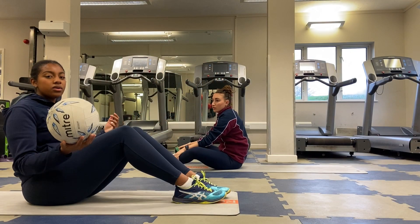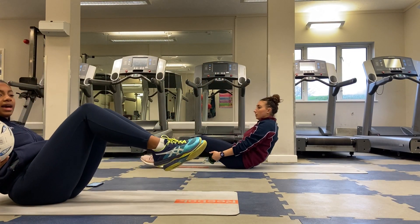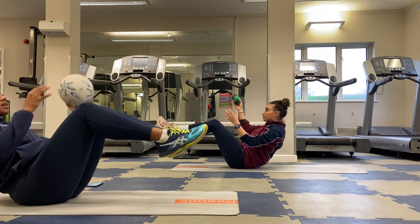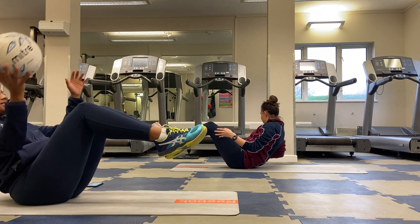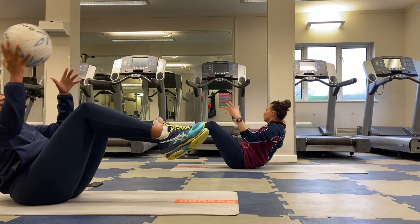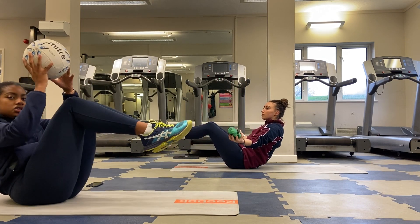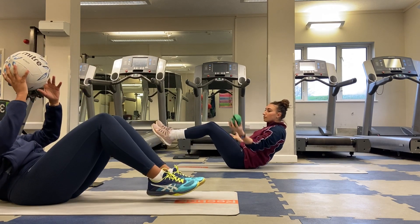Moving on, we're going to be leaning back again, making sure we're in a nice strong position, and we're going to be moving the ball from hand to hand across our body. Making sure we're nice and controlled — we're not punching over and we're not too far reclined.